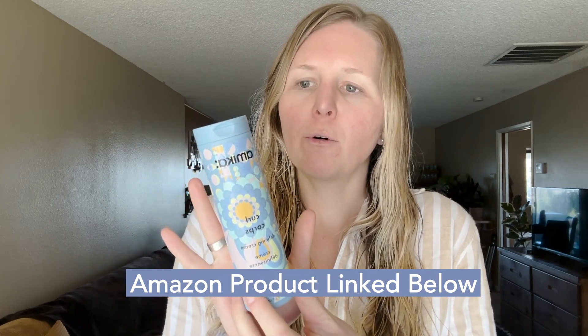Hey, Christy here, and today I want to talk about this Amica Curl Corpse and show you how I use it. This is great for when you kind of want to get your hair to have those nice beachy waves. You can use it on damp or wet hair.